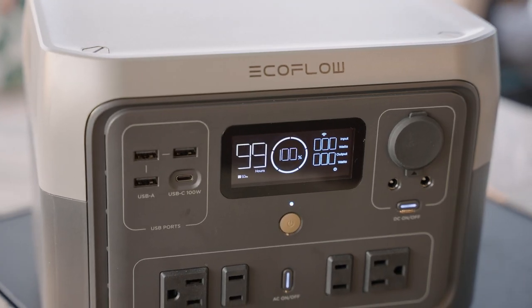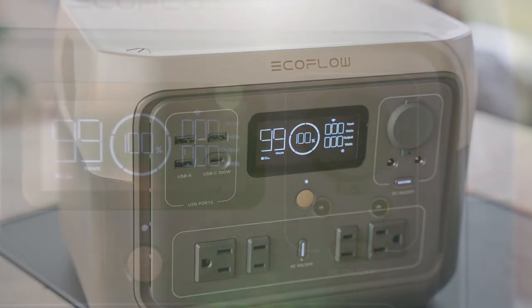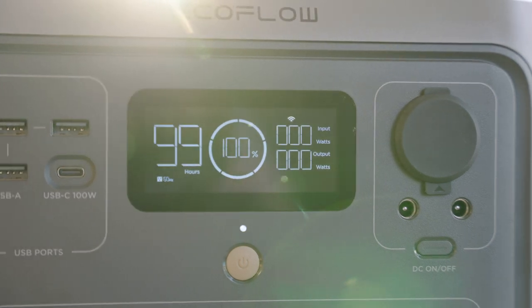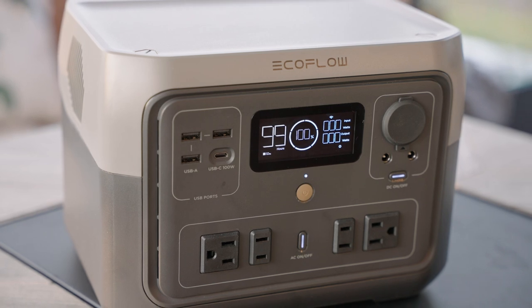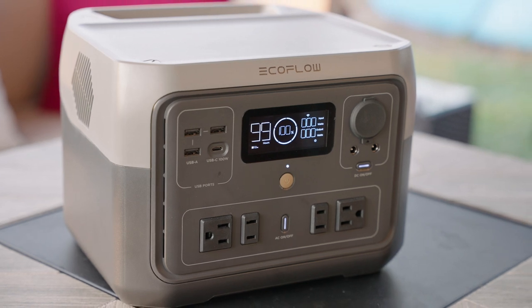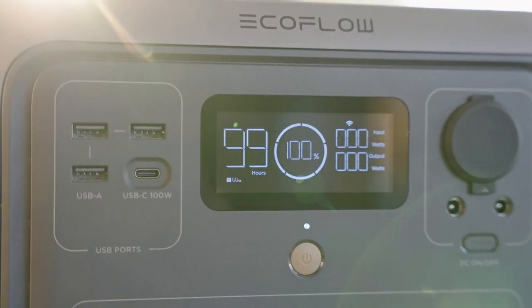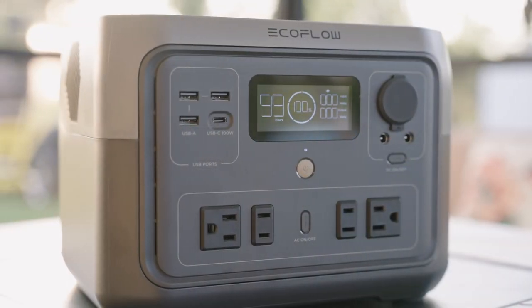The unit I'm going to talk about today is the EcoFlow River 2 Max. This was sent to me by EcoFlow to test out, but I'm not offered any money to make this video, and EcoFlow doesn't have any say in what my final opinion on their product is. In short, yes it is good, but with some limitations to keep in mind. I'll talk about the good and the bad a bit later, but first let me share some of the specs of this particular unit.